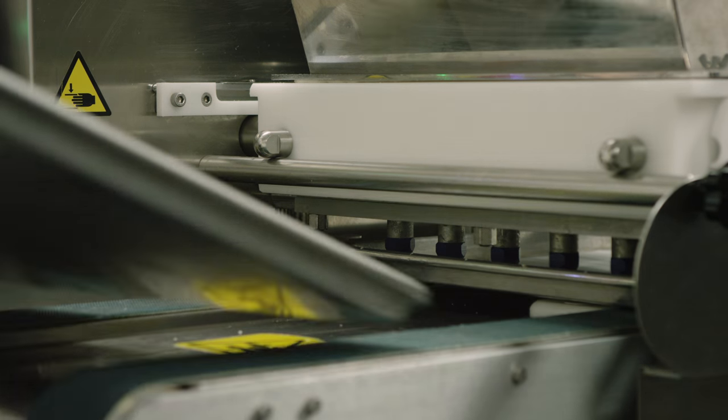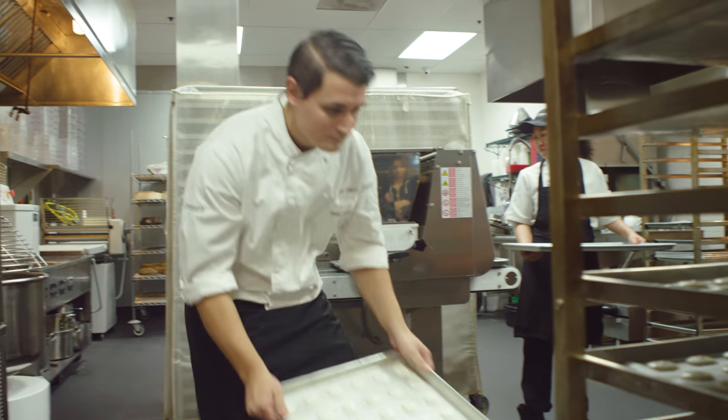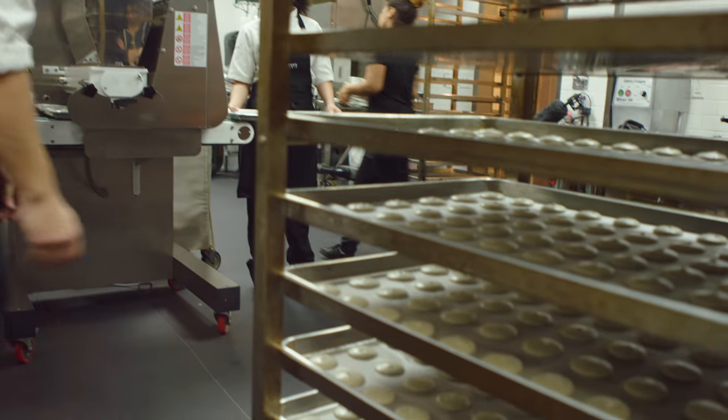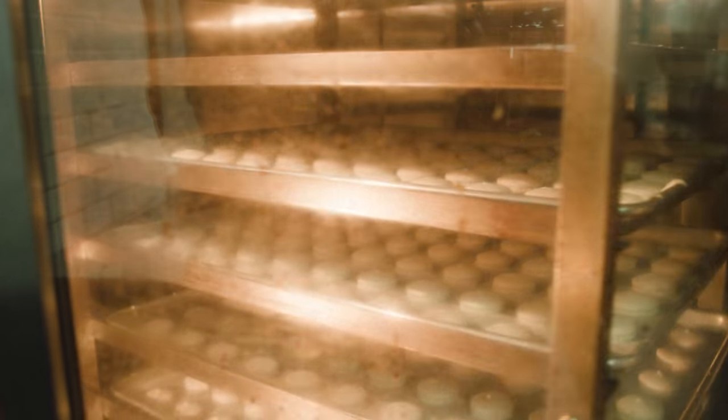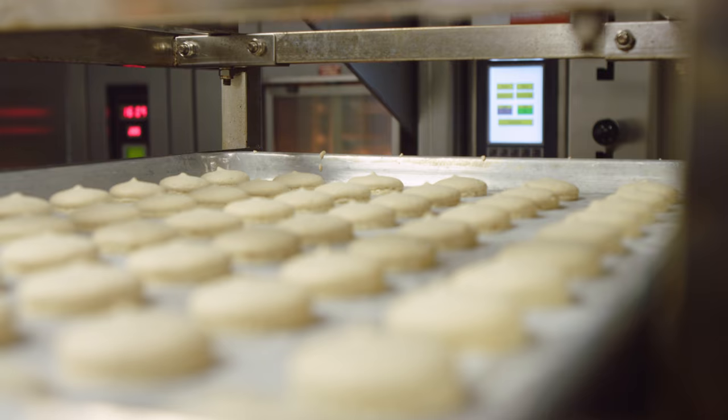The next step after that is to dry the shell. We usually dry about 20 to half an hour, and then we bake it around 300 Fahrenheit, and then we need to let it cool down before we add our filling inside.